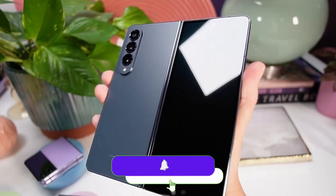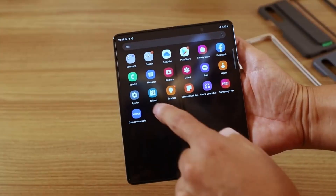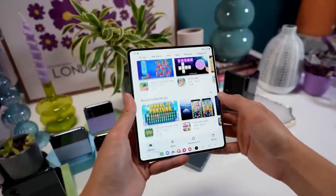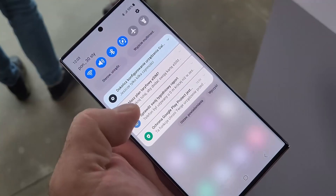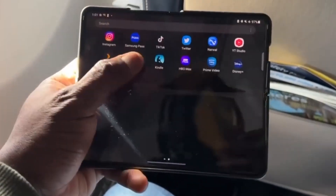This information comes directly from Samsung's own servers. The Galaxy Z Fold 5 appeared on Samsung servers and from that we now know what software it will launch with. It will come with One UI 5.1.1. The Galaxy S23 launched with One UI 5.1, and this will be the first major software update following the Galaxy S23 Ultra's launch.